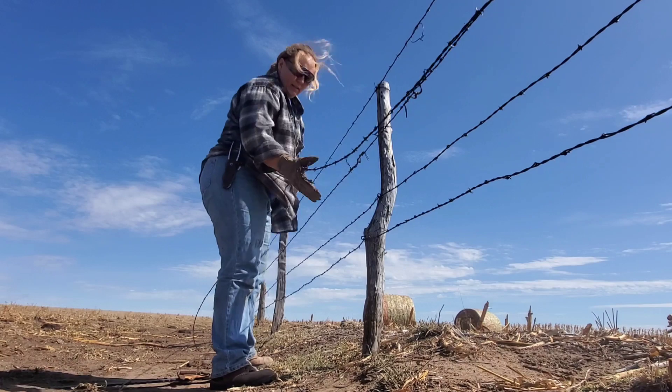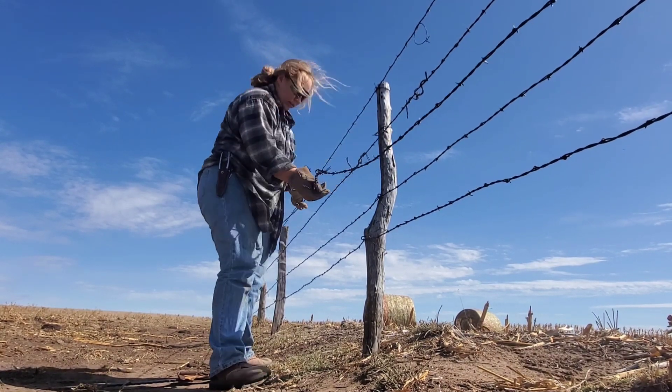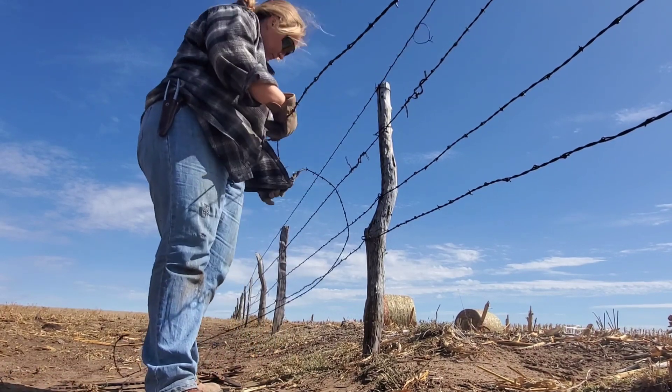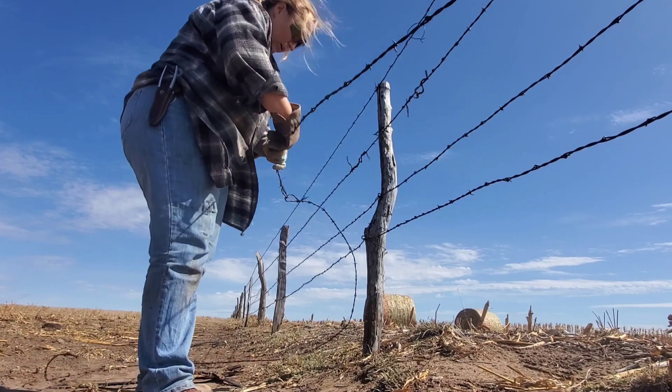This one here's got a splice here, splice here, splice here, and it's about to have another one. So I think I'm just going to take it out right here and put in a whole new stretch. I think I've got enough barbed wire to do that.